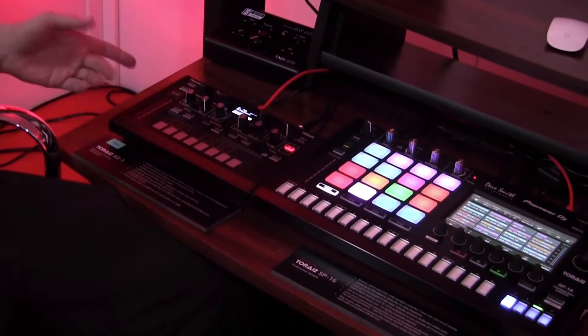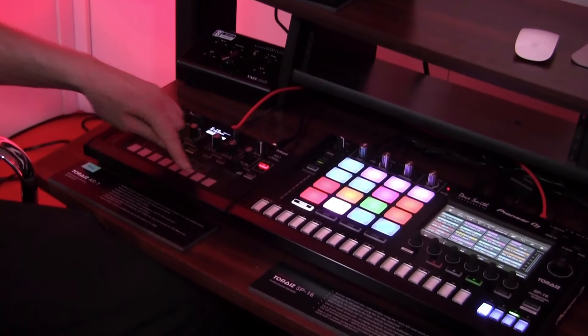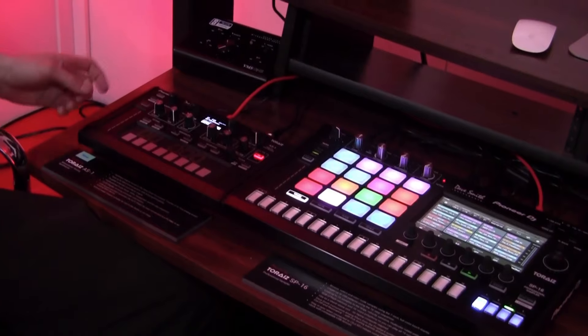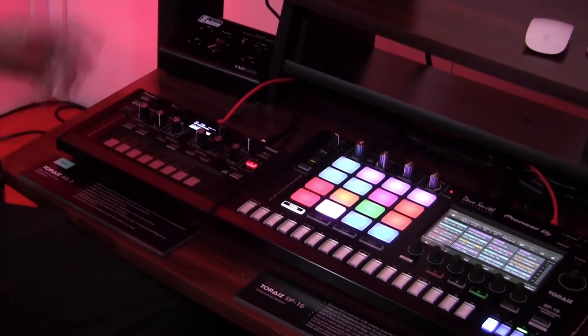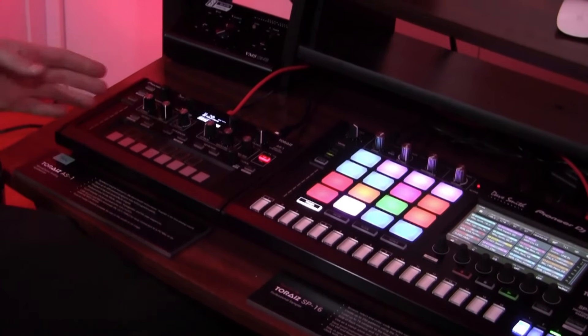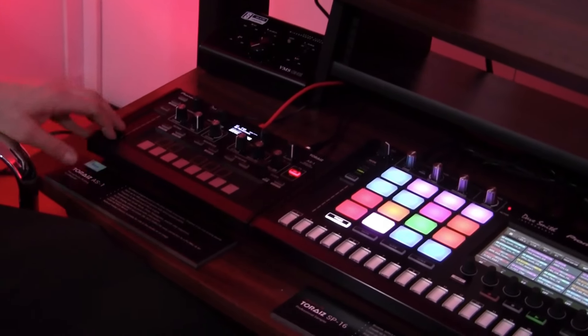Also for live performance, we have 13 pads that you can assign as shortcut presets. So you can assign a preset to pad one for a quick load, or another preset to pad ten, allowing you to jump between 13 different presets on the fly very quickly with the load feature.